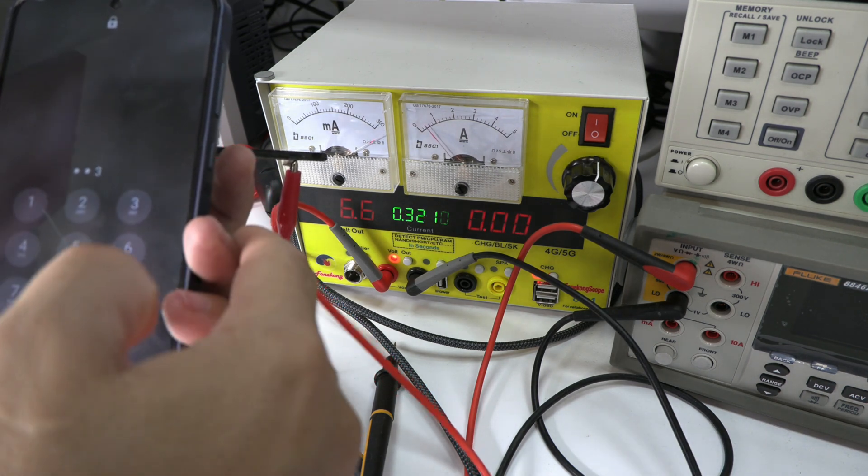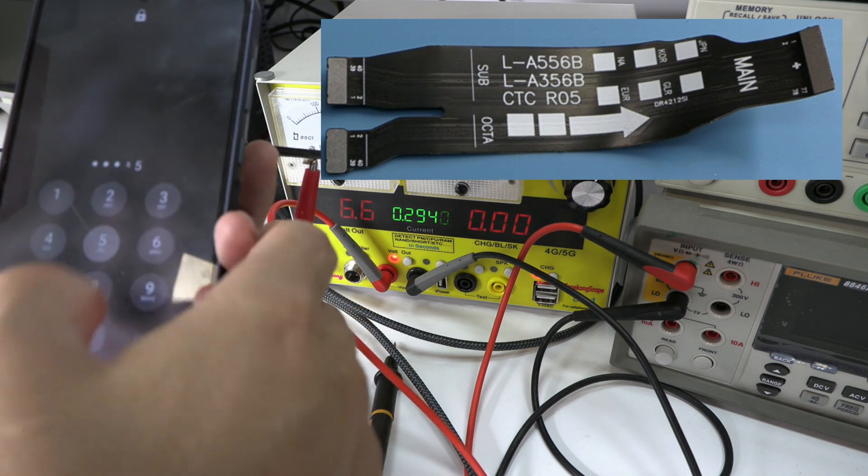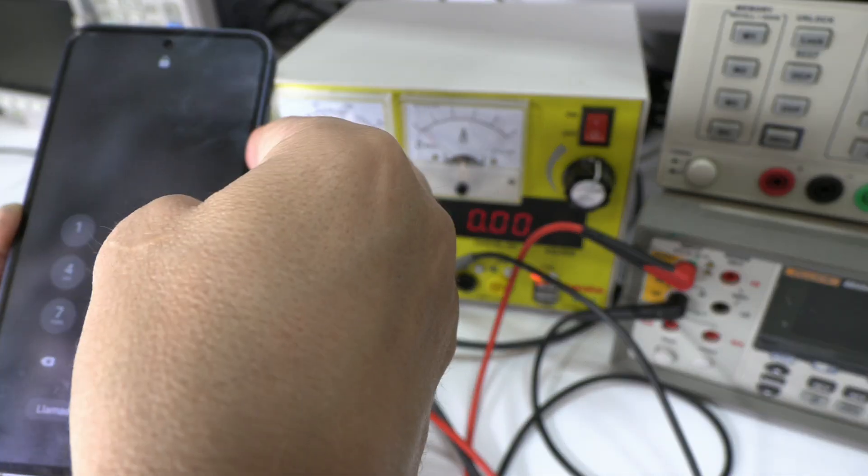Finally, we identified the culprit. The flex bridge is short-circuited. This type of flex contains very thin traces, and in this case some of them had merged, causing the fault.